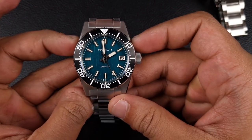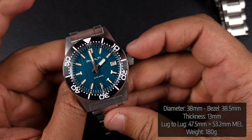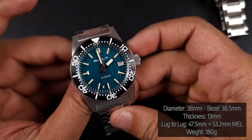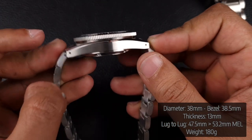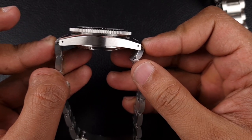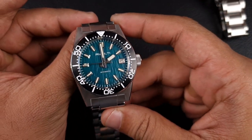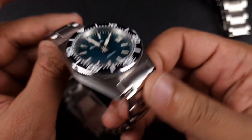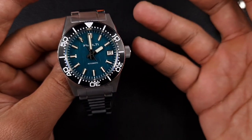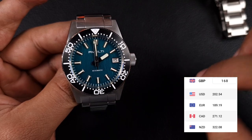Looking at the Remolty dimensions: the case size is 38 millimeters; including the bezel it comes to 38.5 millimeters. Case thickness is 13 millimeters, lug-to-lug is 47.5 millimeters, growing to 53.2 millimeters when you include the male end links. You have a 20mm lug width, an overall weight of 180 grams on the steel bracelet, and the cost is around £168 as of today on the AliExpress store.